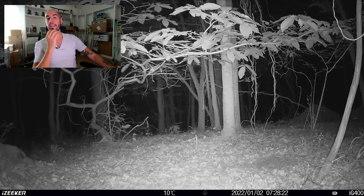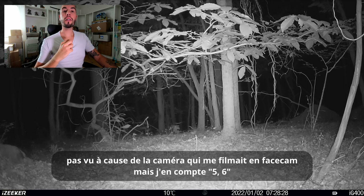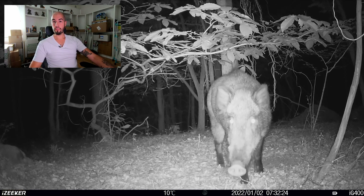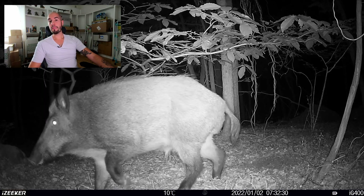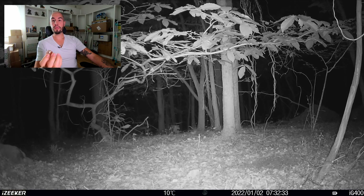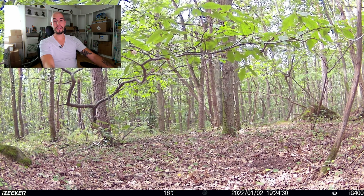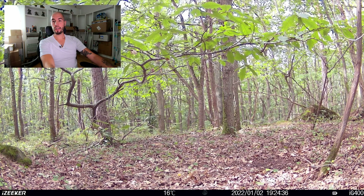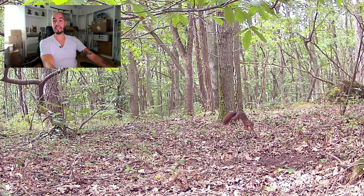Là, on voit des sangliers arriver. On voit les yeux qui brillent au loin. J'en compterais deux — pour moi, il y a deux sangliers. Vous avez un bon pépère qui est curieux — peut-être un mâle. Vu les poils, on dirait que c'est des poils plus bien qu'on voit, donc c'est sans doute un mâle. Ça est allé très vite ici. On va voir la photo. C'est un petit écureuil — un petit écureuil qui est passé très vite.